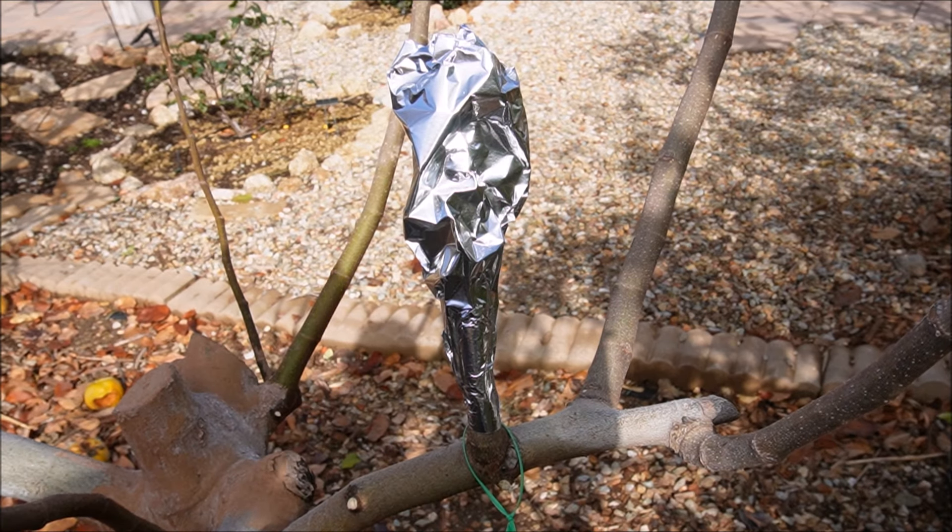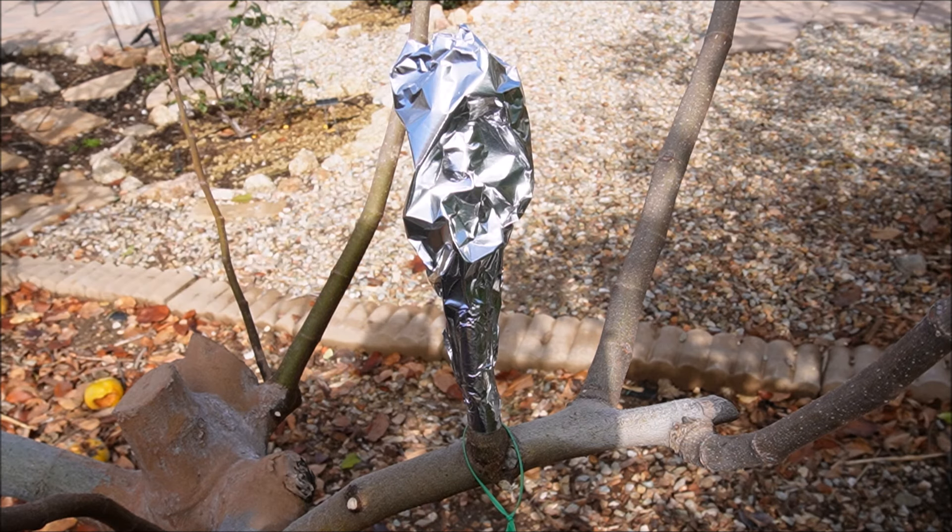If we had freezing temperatures or some kind of freak weather storm come through, a nice thing I have found to protect your scions is to remove the foil and put some pipe insulation over the graft. That will protect it from freezing weather. You really don't want to subject any scion wood that's trying to heal to freezing temperatures — that can kill the wood.